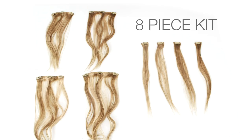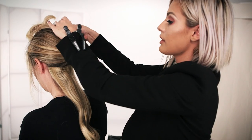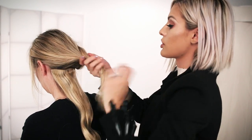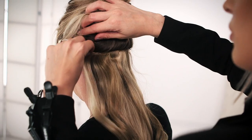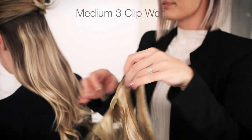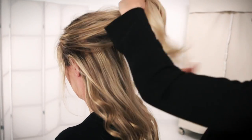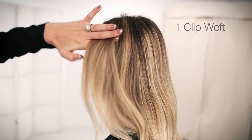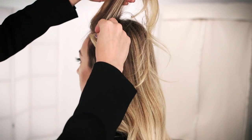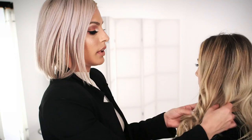Okay, let's get started. Next you'll want to take another section. Take about two inches from the ear and you'll clip in that weft. Then after you get this side done, you'll just repeat it on the other side.